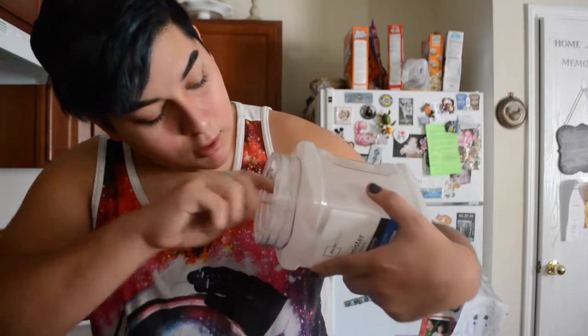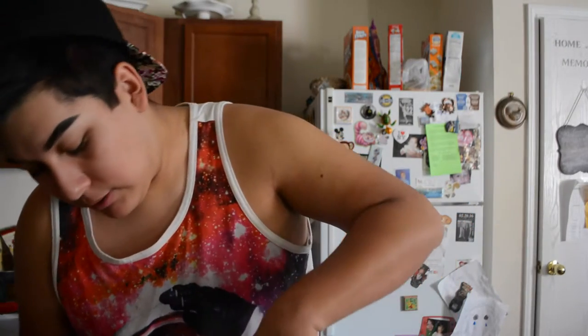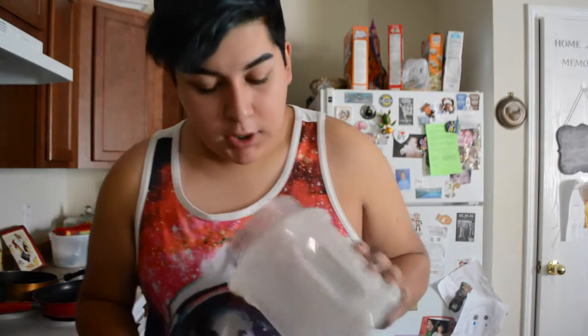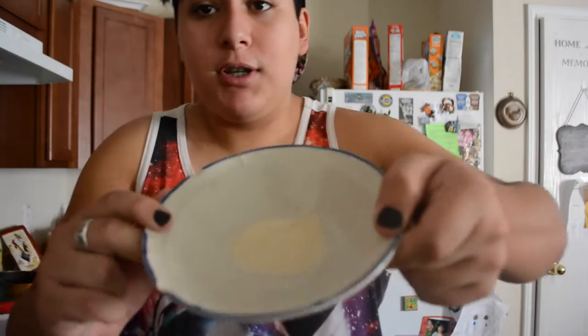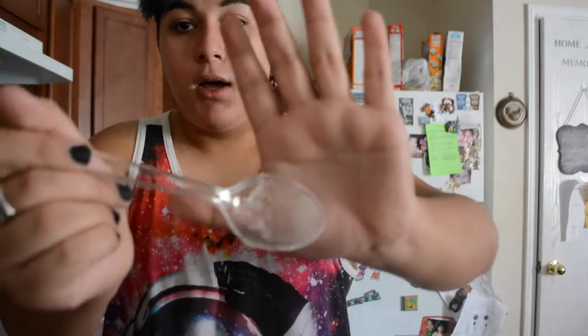I'm just going to use it all. You guys know I never measure — I never measure anything. So that's how much gelatin we have to play with. I'm going to put about one tablespoon — this tablespoon — this is a Texas-sized spoon of water.